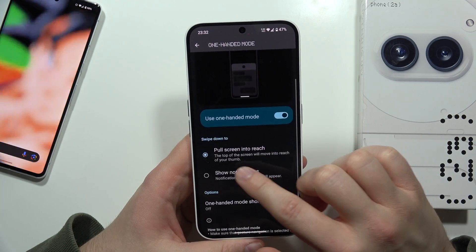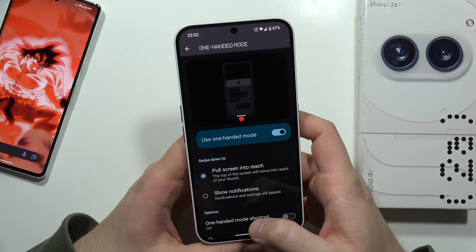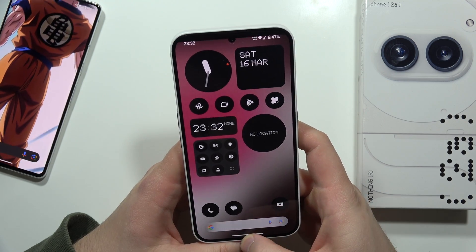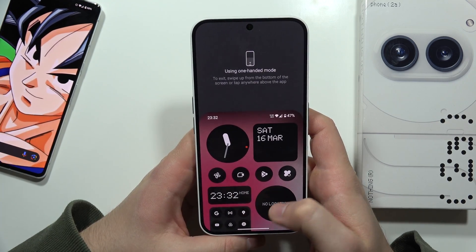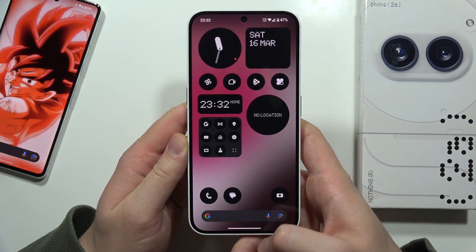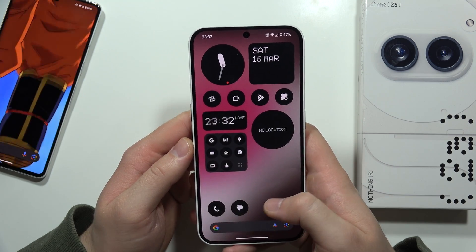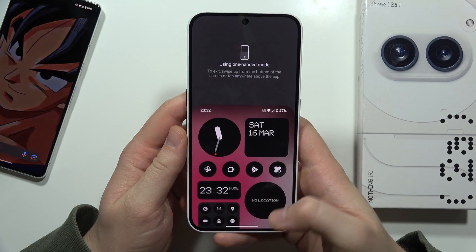Let's try this out — the top of the screen will move into reach. This is actually a very gentle gesture. As you can see, it doesn't always work immediately; you have to swipe gently from the bottom part of the screen. If you try from higher up, you will open the notification panel instead. So try from almost the very bottom of the screen.